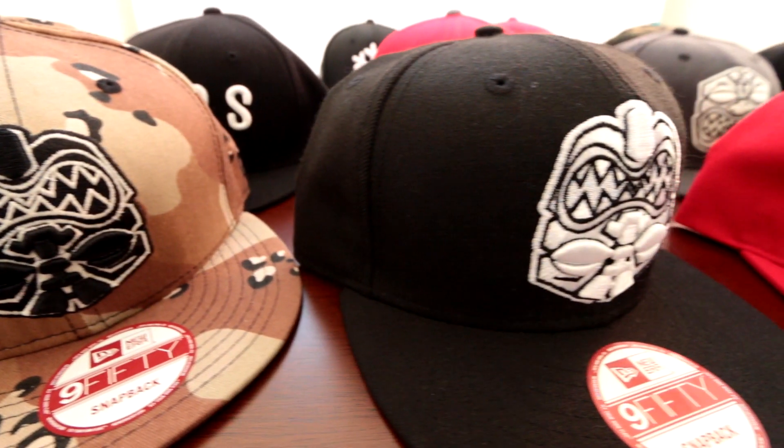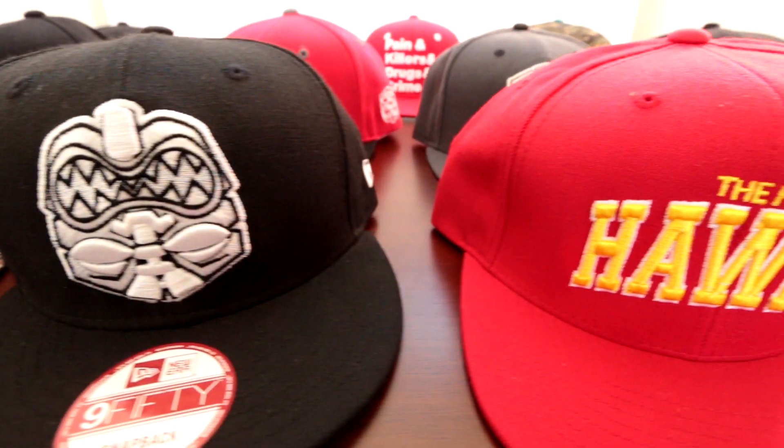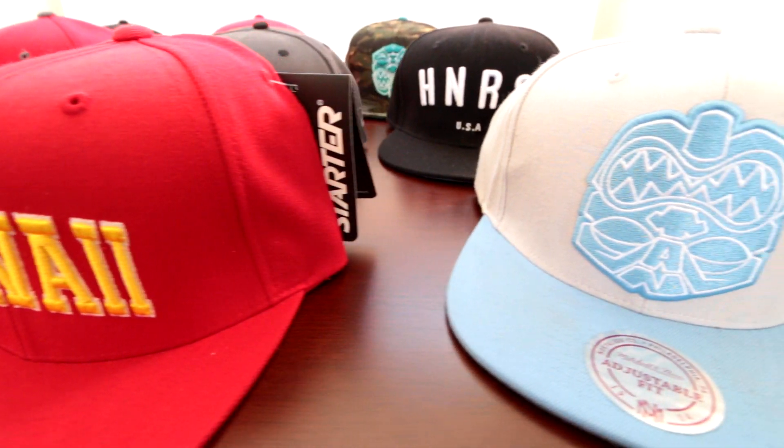On deck we have a New Era, Mitchell & Ness, Steyr, Anders Graham, and this is Premier.